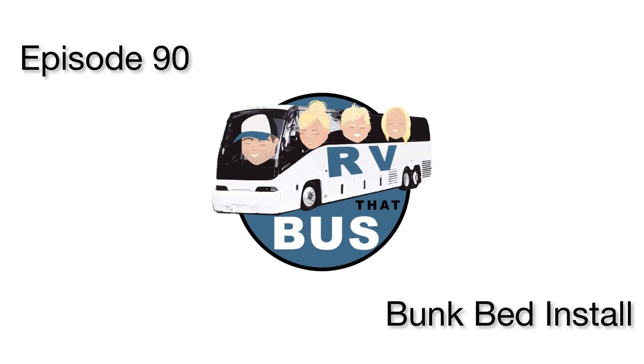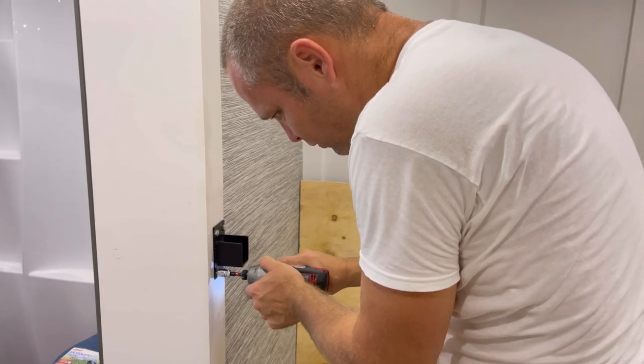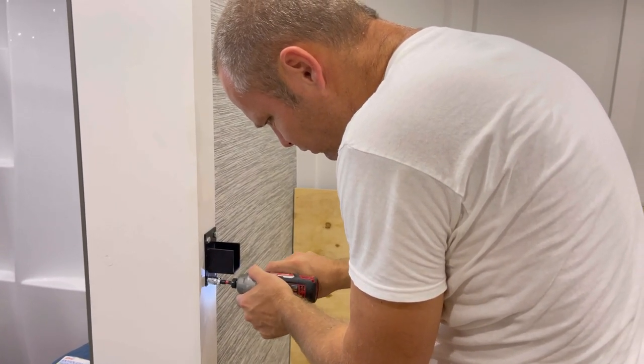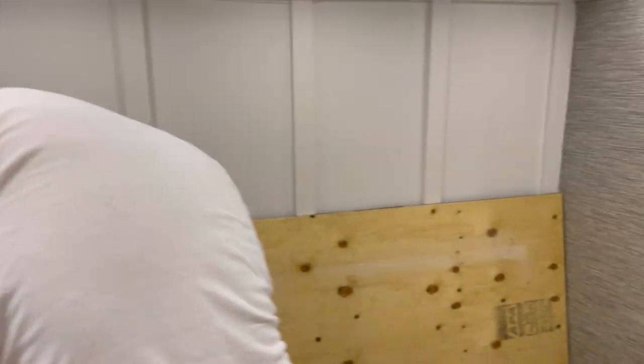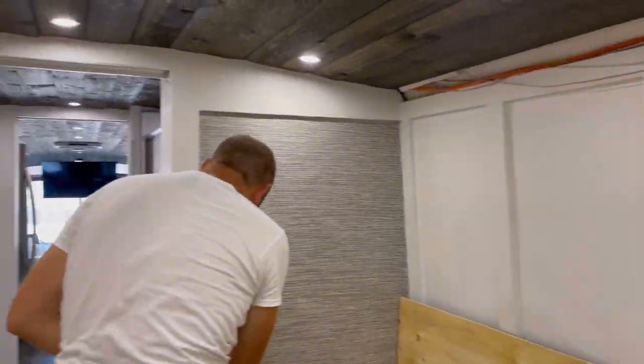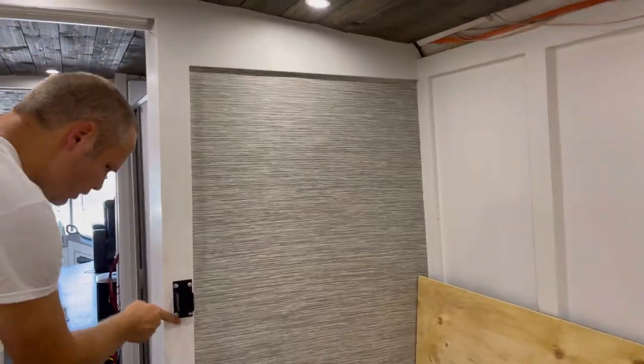Welcome back to RV the Bus! Can't wait to see you! We're back here in the bunk room working on installing the bunk frames.